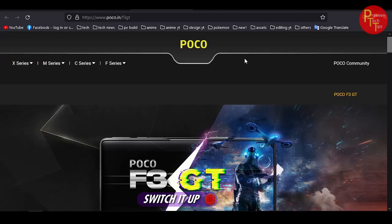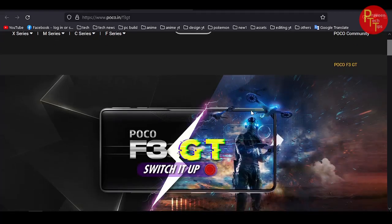Hello and welcome to Praveen Tech Tips. We will explain the video about the Foco F3 GT.